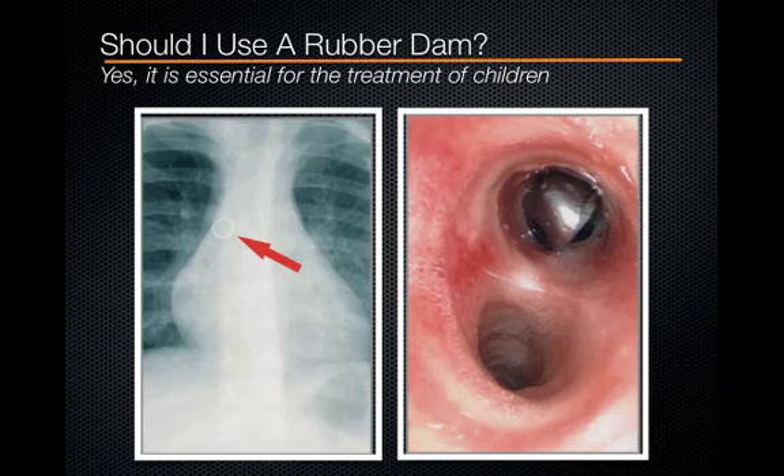Do we need to use a rubber dam for all patients? Definitely. Do we need to use it for all procedures? Yes, even the stainless steel crown preparation. This confuses many students because oftentimes with a crown preparation we don't use a rubber dam. But for the child patient, a rubber dam is so essential that we use it even for crown preparations. It protects the patient from aspirating objects, from swallowing water, and protects the cheeks and tongues of our wiggly patients.